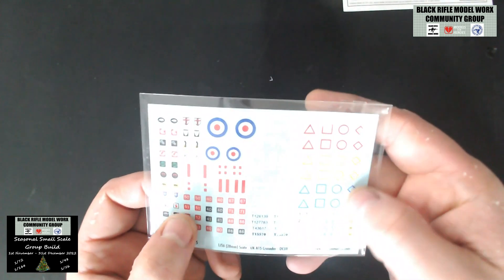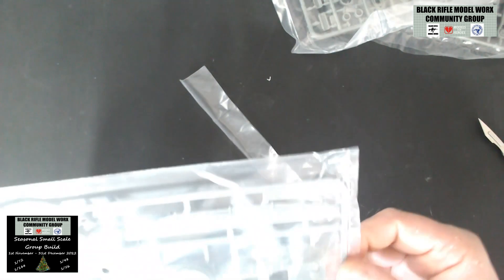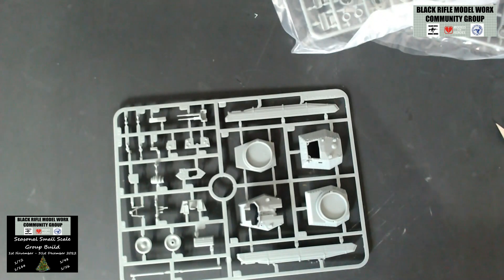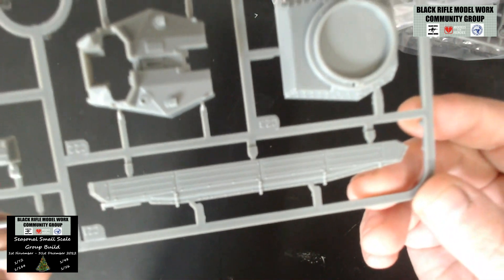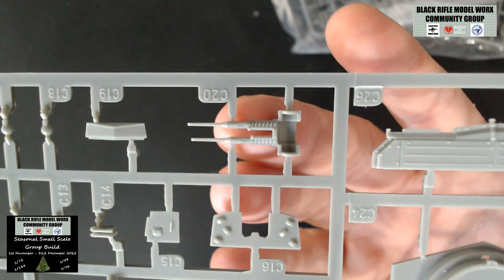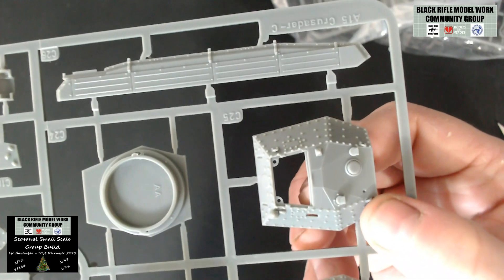That's the instructions — nice and straightforward. The decals are typical Rubicon quality: lovely, in register, everything as it should be, so we'll have no issues with those at all. Let's have a look at the sprues. The first one is sealed as they always are. This one has two of the turret options, some side skirts with lovely detail, and the anti-aircraft guns — really nice detail. Typical Rubicon: lots and lots of rivet detail on the turret, which will lend itself very nicely to a wash and some oil detail.